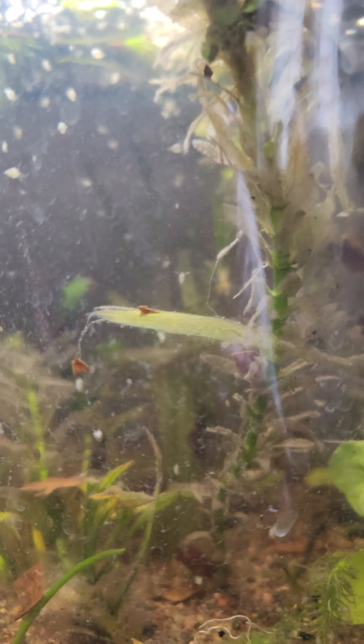The Daphnia are kind of cool to watch. I thought they'd be creepy crawly, but they're actually kind of cool — a little cute, even. So yeah, that's what I've got.